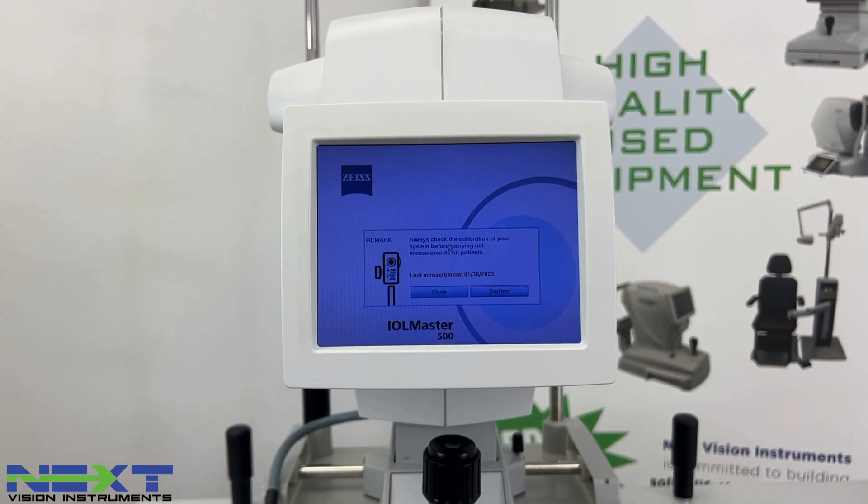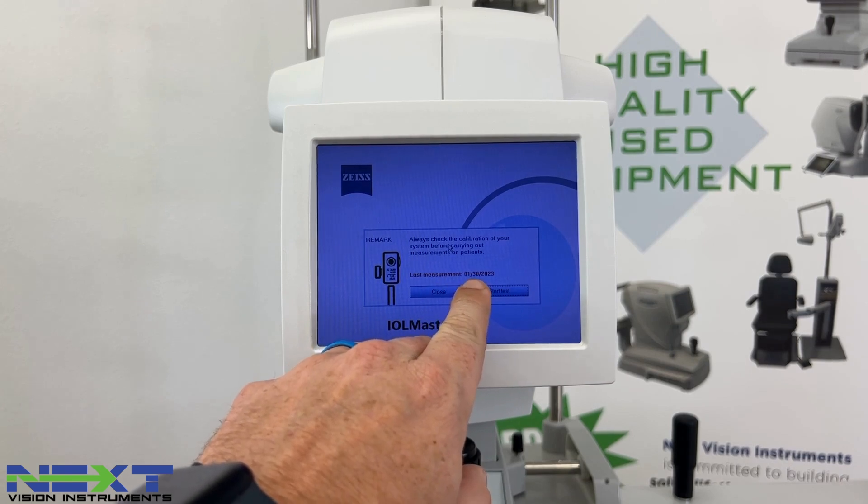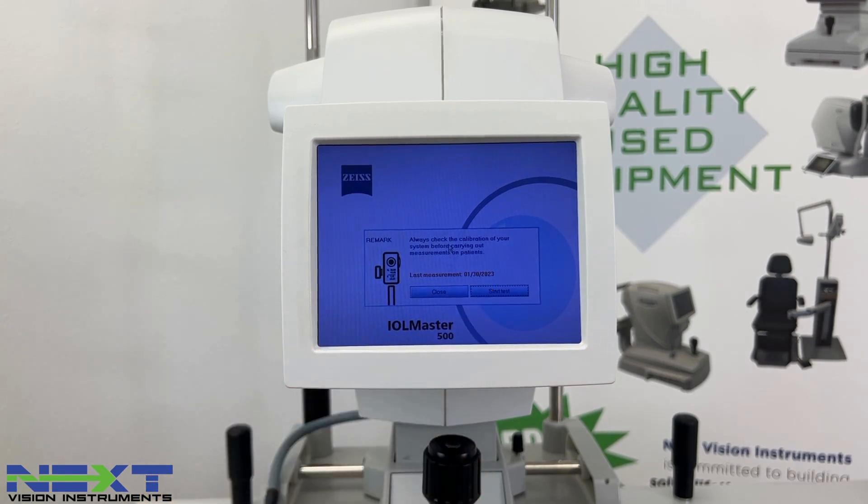The screen tells you to always check the calibration of your system before carrying out measurements on patients, and it shows you the last date that calibration was checked — in this case, January 30th, 2023. We're going to pull out the keyboard.